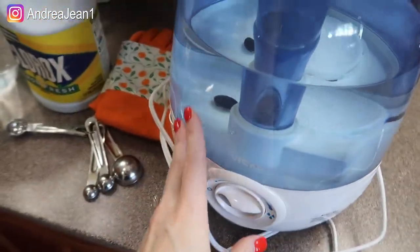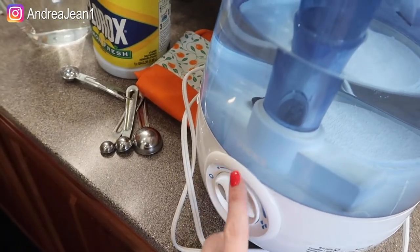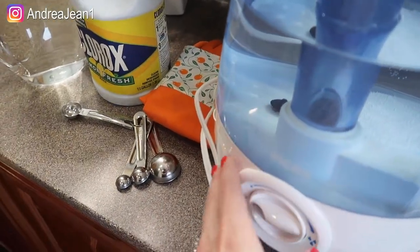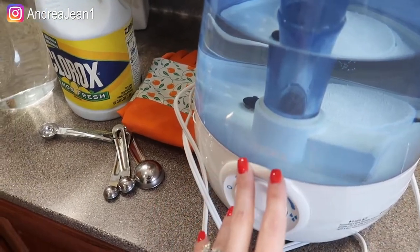Welcome back to Andrea Jean Cleaning. Today I'm going to show you how to disinfect your humidifier. I just have the Vicks brand here and this should work for almost any humidifier, but you do want to check the instructions on your humidifier. I've seen this done with all different types as well.